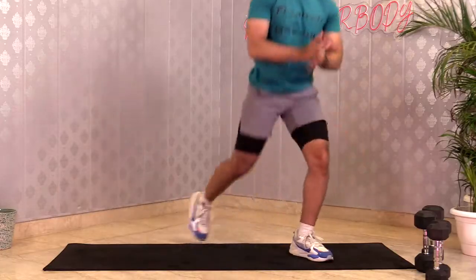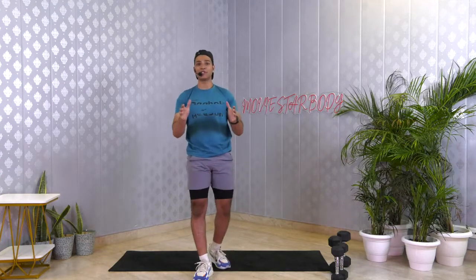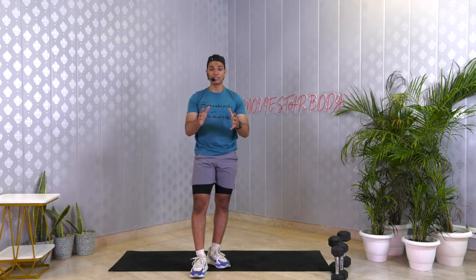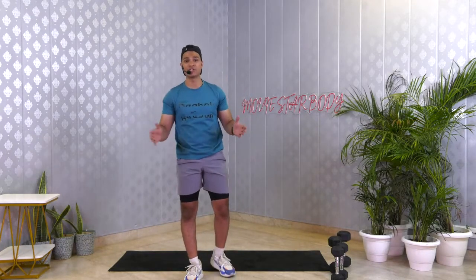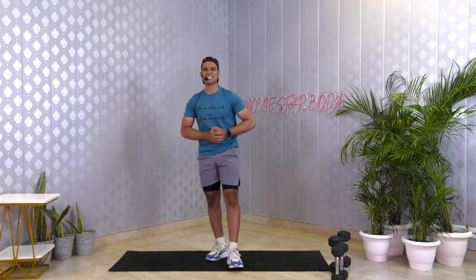Let's get up. Good job — clap for yourself guys. We are done with our workout. How are you feeling? Let me know in the comment section. Strength workout is not to make you tired — it's to make you stronger, to get those muscles worked, to make ourselves better. If you really enjoyed this workout, please do not forget to like, share, and subscribe to our channel for more workouts. This is Dhruv, signing off — bye bye.